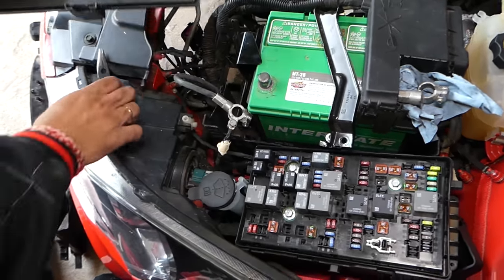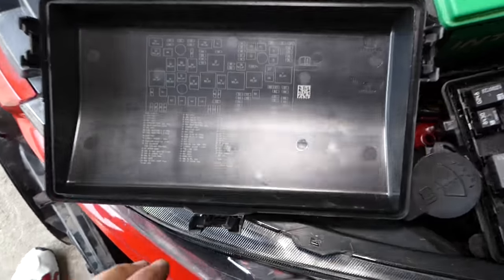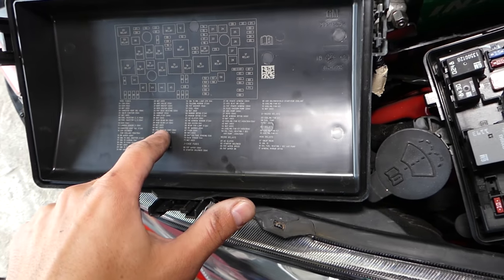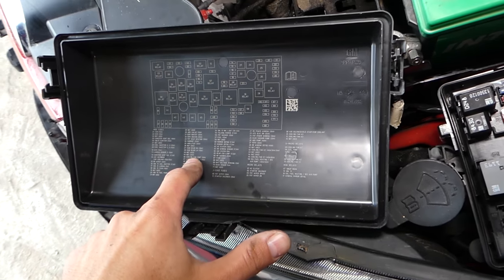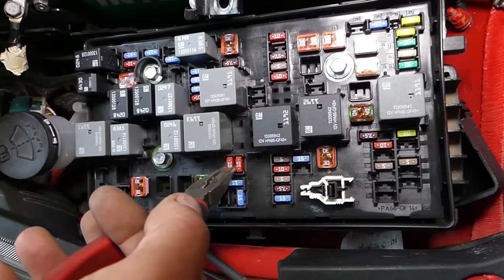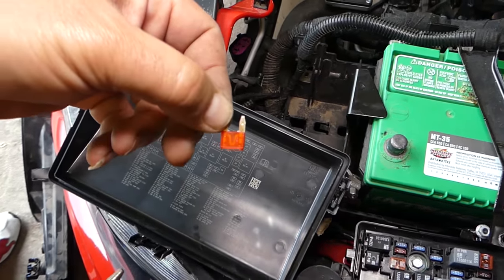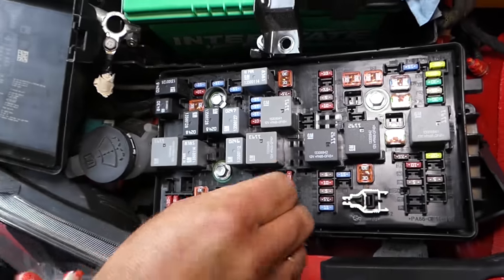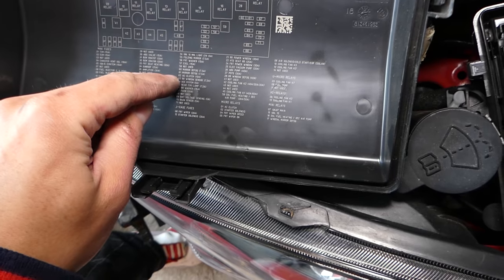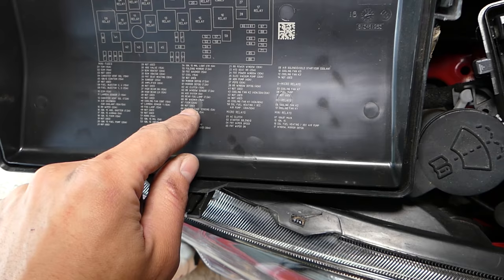Once we open it, we have the cap. On the back side you can find the numbers and what the fuses are for. The first fuse we have is fuse number 46 — it's a 10-amp fuse. Pull it out and check it. This one is definitely a good fuse. You can go ahead and keep checking for anything else.